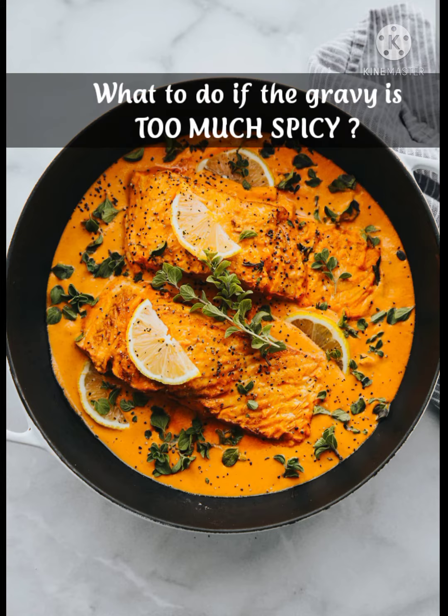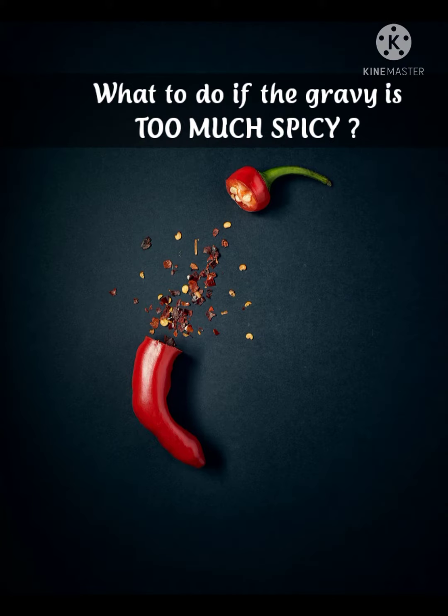Tip 1: What to do if the gravy is too spicy?